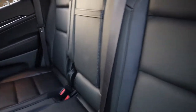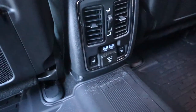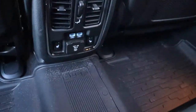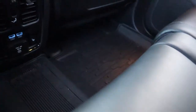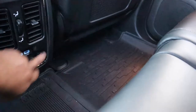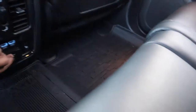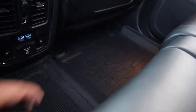The back seats also have ventilated seats — you can see the perforated surface. There are air vents, two USB ports, and controls for the rear heated seats — left and right separately — plus a 12-volt plug.